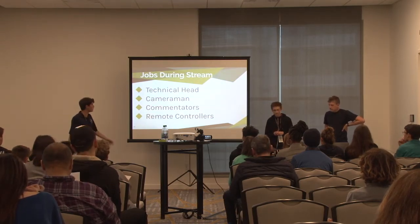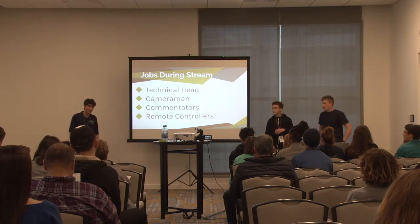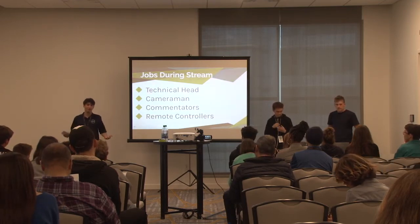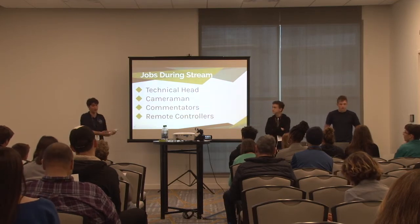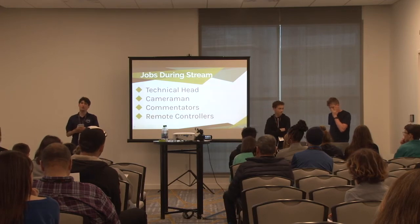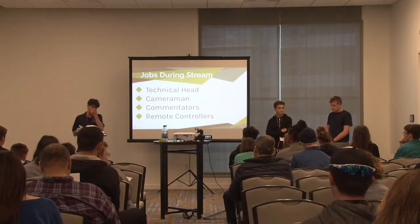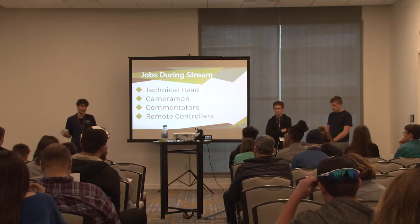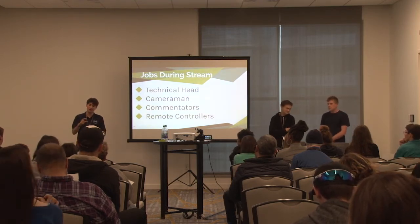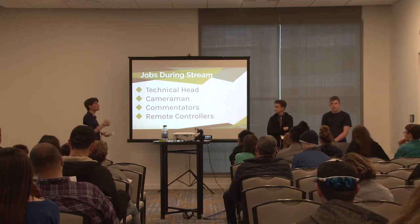There are four main jobs at a live event: a technical head, a cameraman, commentators - which are optional but a lot of fun - and a remote controller. The technical head runs the laptop that's streaming out, makes sure everything runs smoothly. The cameraman captures the action - the most important thing is that people can see the game. The remote controller uses Memo Live to control aspects of your presentation from a phone or iOS device.